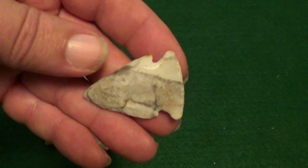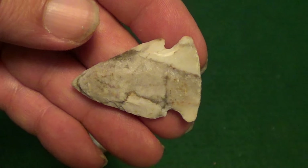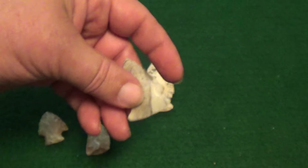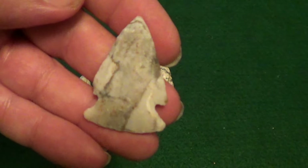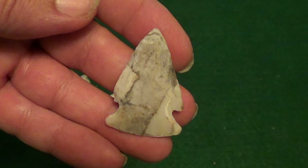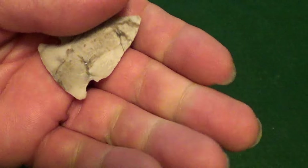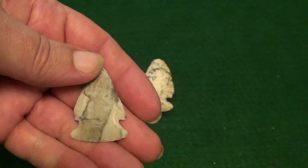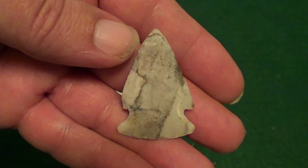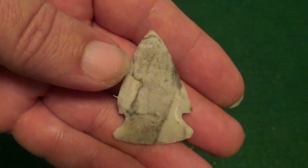But this is about the only one that I've ever found that was completely intact. And I wasn't even really looking for arrowheads when I found this. As a matter of fact, I found this at the local range — it washed out of the berm at the pistol range. I found it when I was picking up brass. I just happened to see it, thought it looked like a kind of an odd looking rock, and I pulled it up out of the mud and it was an arrowhead.